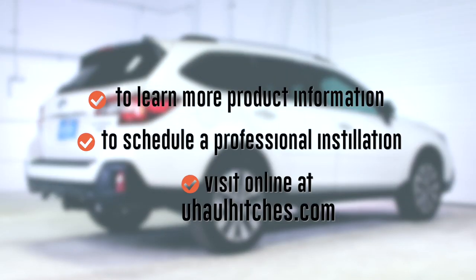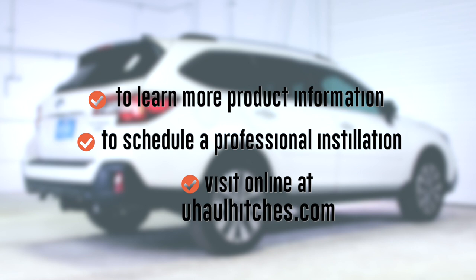To learn more about the product seen in this video or to schedule an installation by a U-Haul hitch professional, visit us online today at U-HaulHitches.com.